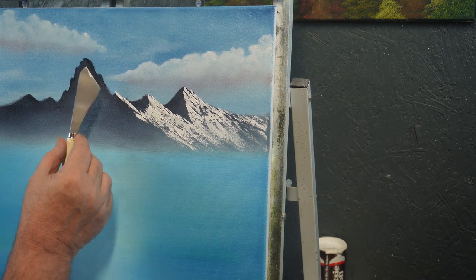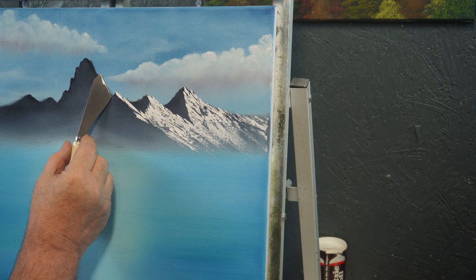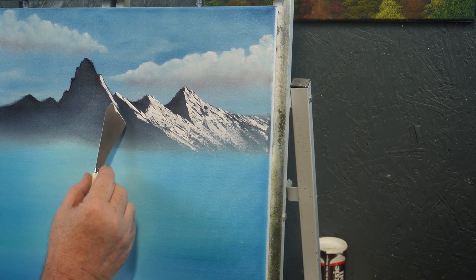Then we'll come right up here to this one and we'll start pulling it down, like so.